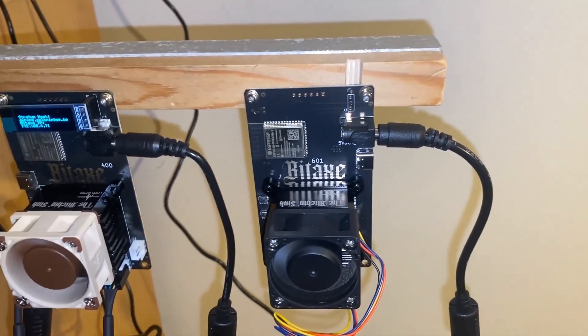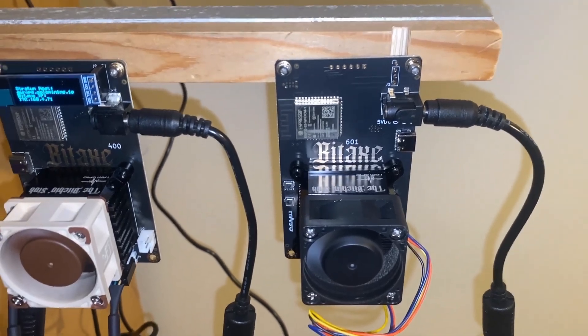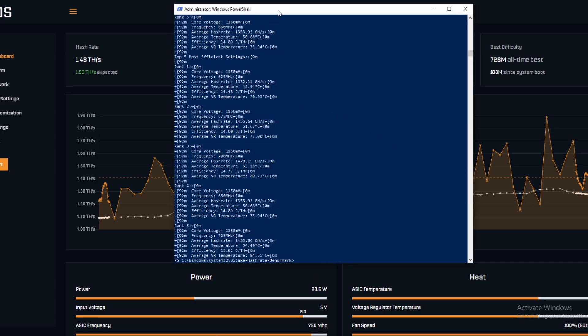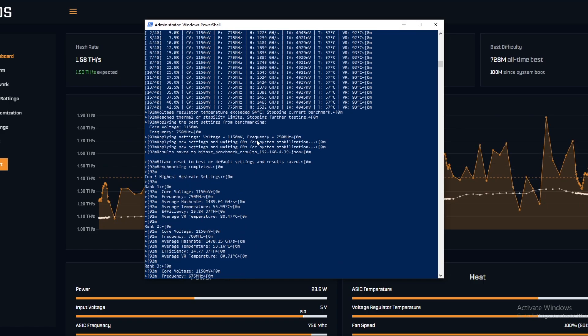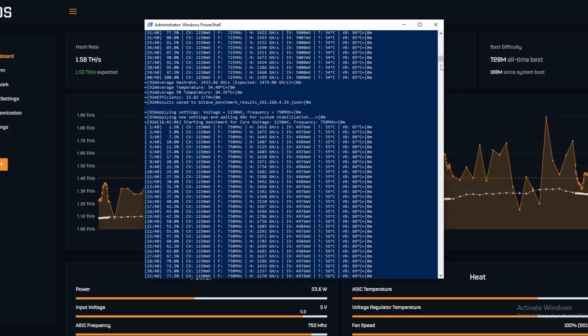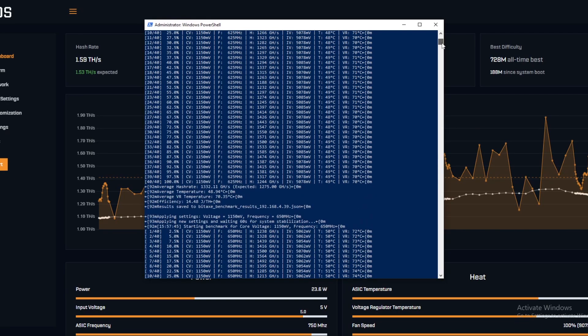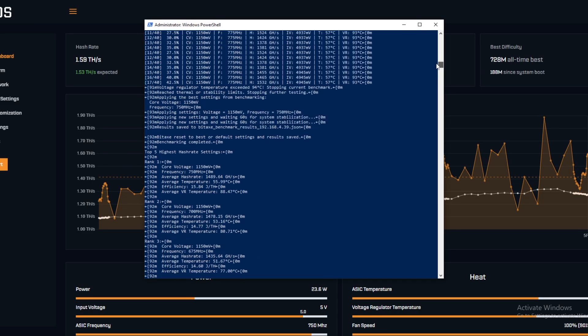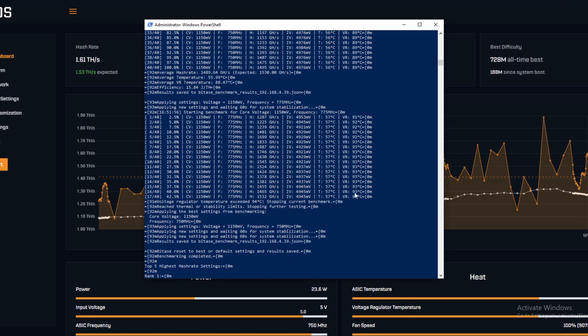Here we have it after benchmarking — this is what we're looking at in terms of hash rate, so expected 1.53. We ran the benchmark and we started with a voltage of 1150 and a frequency of 625, going down the whole list all the way up until it stopped. The only reason it stopped is because the VR temperature got too high.